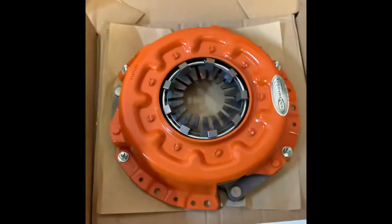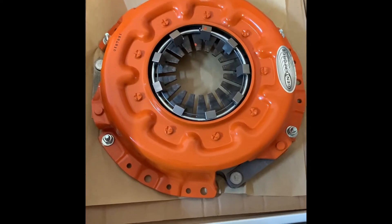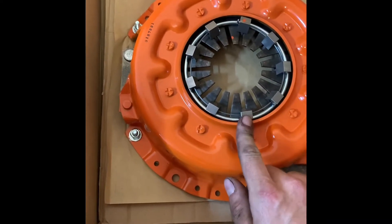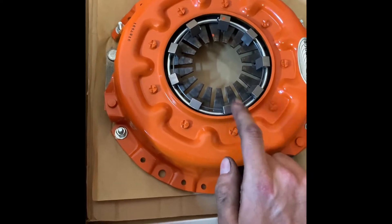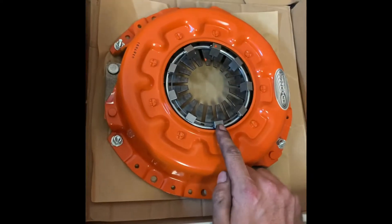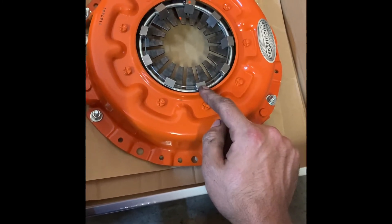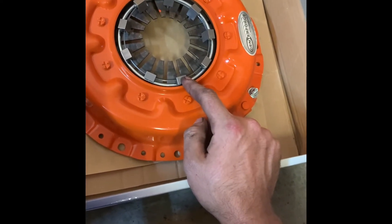You can see kind of the segmented face on this side, and the other side is actually a full face disc. So you retain the drivability of a street clutch but the performance of a puck clutch. It also has weights on the fingers, which I'm pretty sure is a Center Force exclusive thing. From what I understand, it increases spring load as RPMs increase. I'm shooting for 300 horsepower and it's rated for 450, so that'll be awesome.